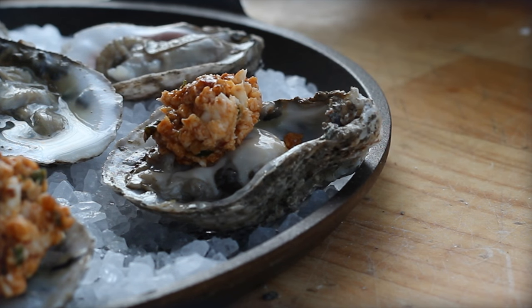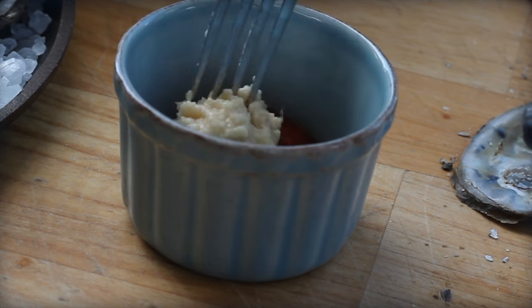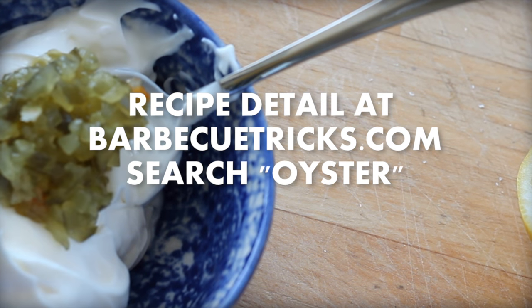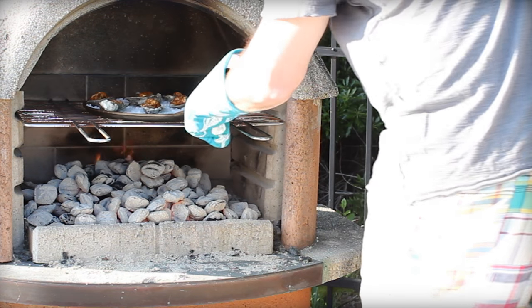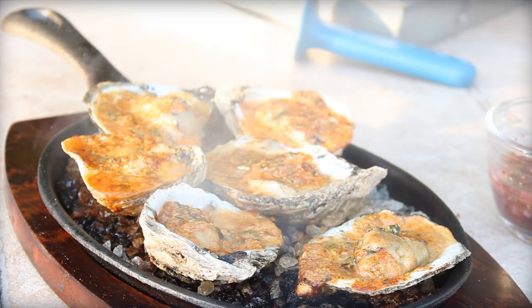Now that makes for a real oyster roast. And as a finishing touch, we can easily make some super simple seafood sauces — cocktail sauce, and although not as common with oysters, this super easy tartar sauce. Check out the video and recipes here. So the question remains: can you barbecue oysters? Shell yes. Add some fresh parsley and that is an oyster roast to remember.